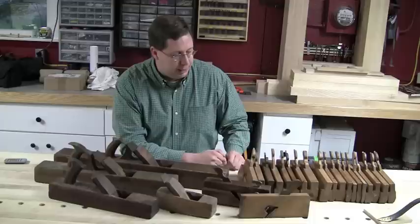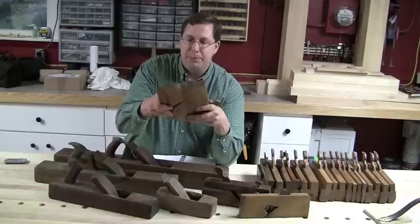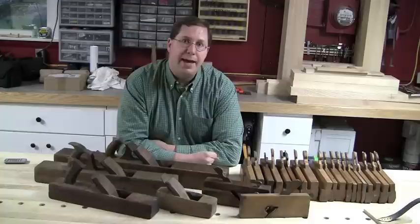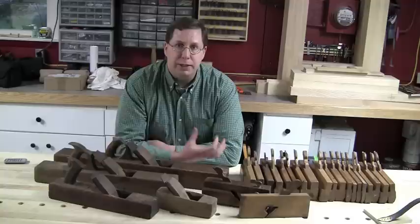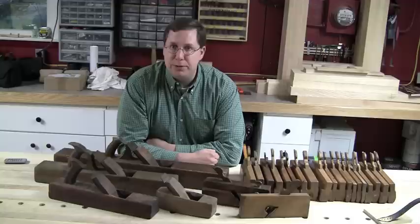For those that don't know, molding planes usually come in a pair: a hollow and its matching round. Ideally when you put them together the profiles match — this pair matches quite well, which is another benefit of coming across a set from a joiner's toolbox. You can find molding planes easily on eBay in different widths, but just because they're the same width doesn't mean the profile will necessarily match up.